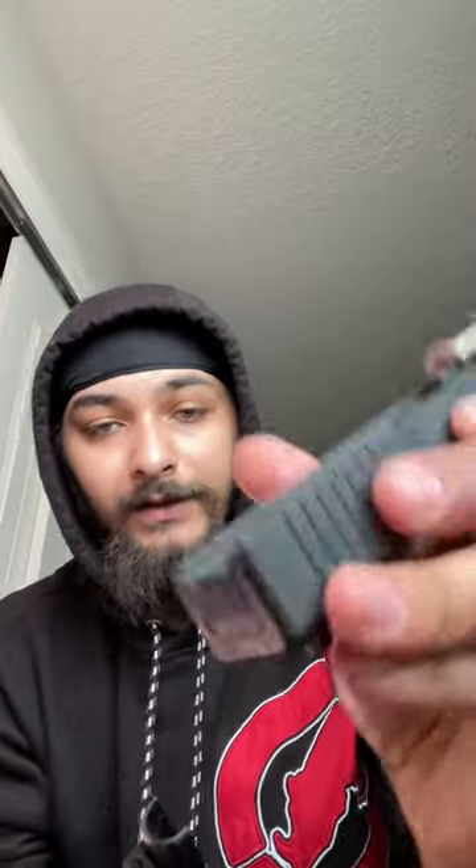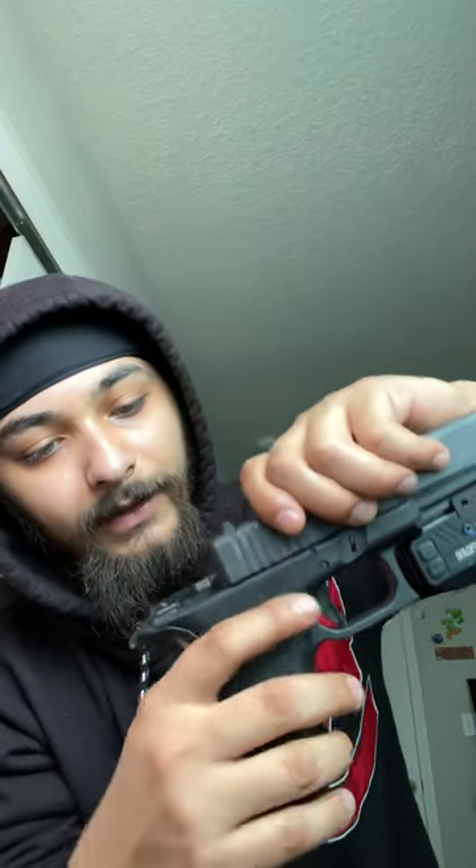Then take your polymer frame. On the back of the Glock it has these pieces — you want to take those pieces and line it up and it should slide right back. Make sure when you put it on it functions properly and that you can put it down with the slide release. All good to go — then you can put your clip back in.